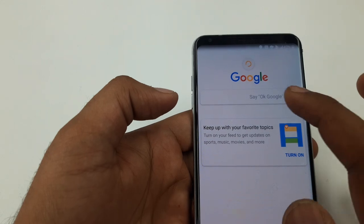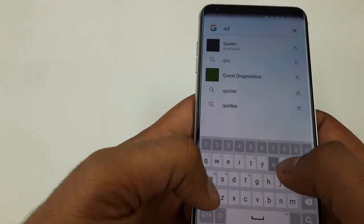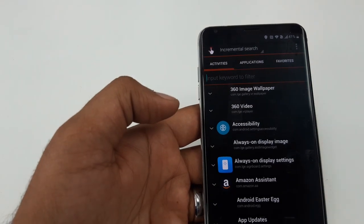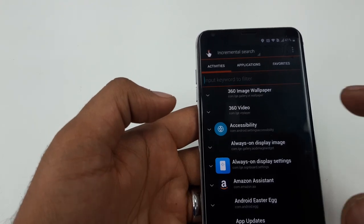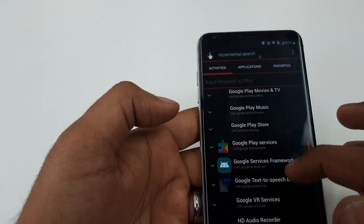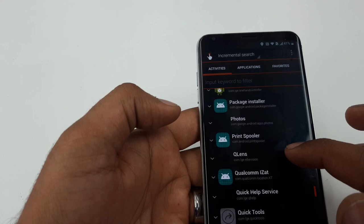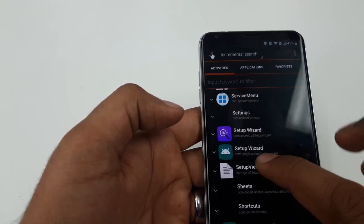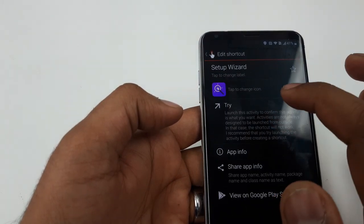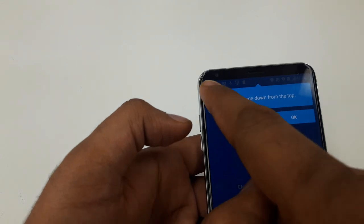Cancel. Now we are in Open Google. This time search for Quick Shortcut Maker. Click on it. Scroll down and find Setup Wizard. Click on it — on the third option, click and hit Try. You can see everything has been restored.